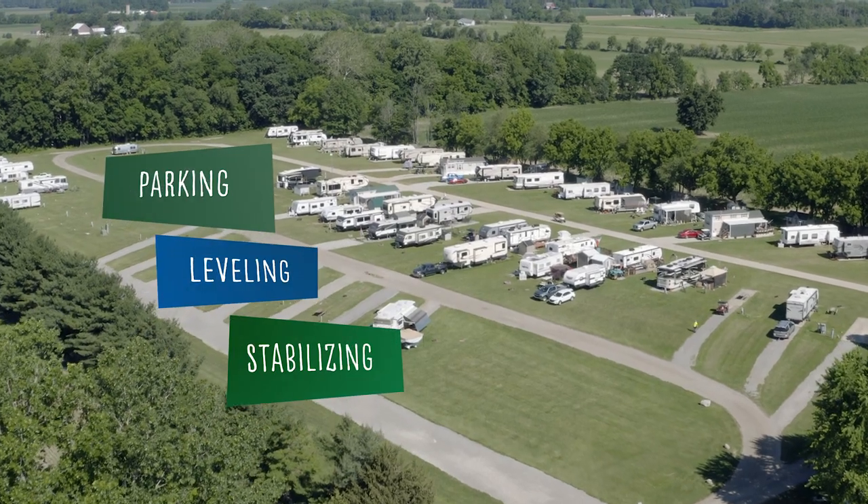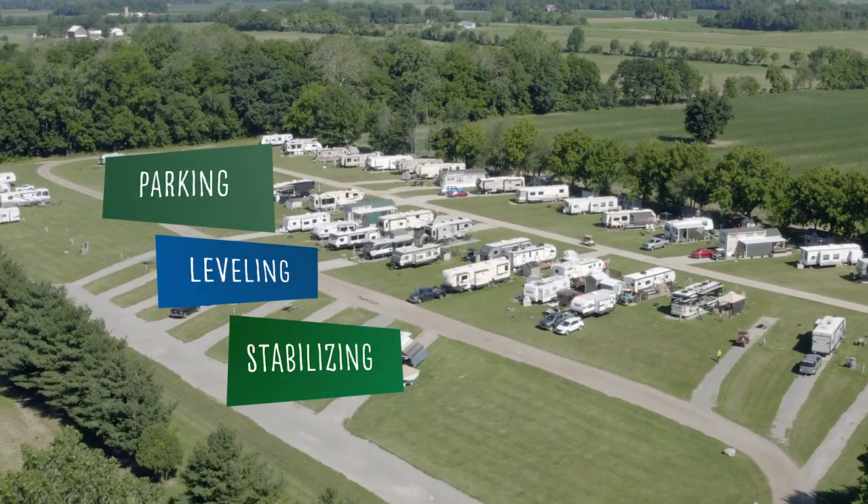Hi, I'm Matt Arndt and I'm Bart Taylor. Welcome back to our first-time camping series. Nothing turns a trip from stress-free to stressful like not knowing what to do when you first get to your campsite. Today we will demonstrate parking, leveling, and stabilizing your RV to get your trip started right.